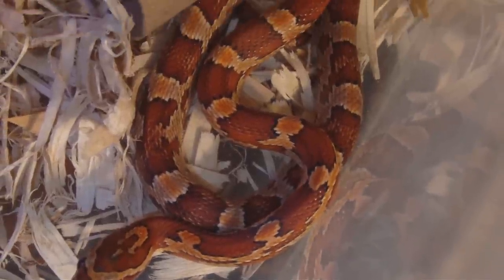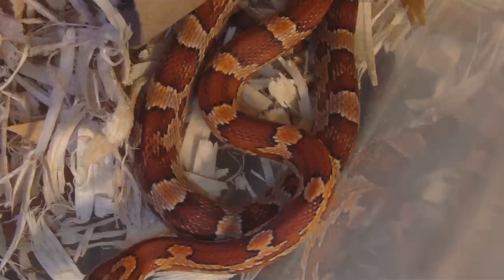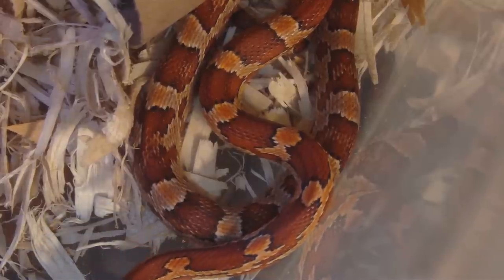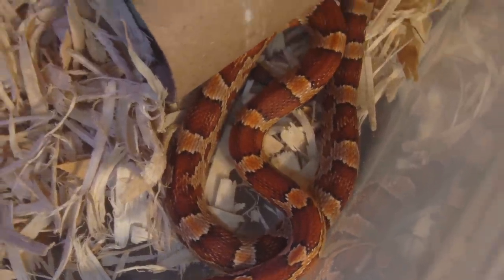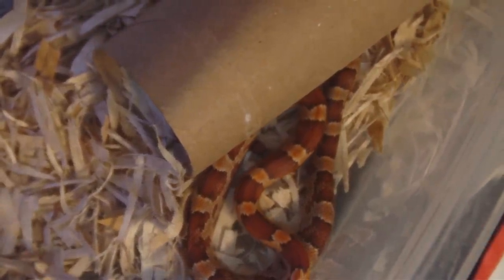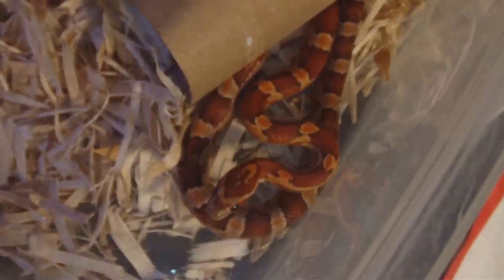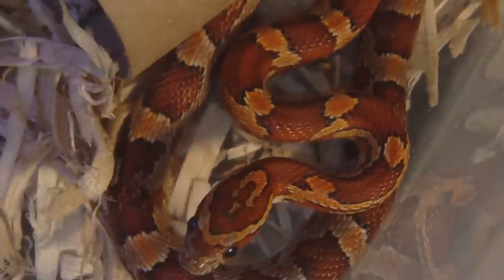Okay, so we haven't done this in a little while. We're checking out the babies. The baby — this is one of the baby corn snakes. Let me raise the tripod up here a little bit. It's one of the baby corn snakes. And yeah, I haven't actually put any video up of these in a long time.